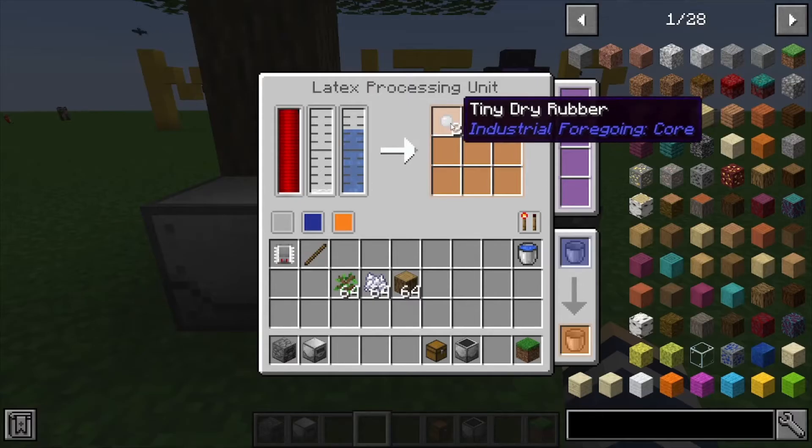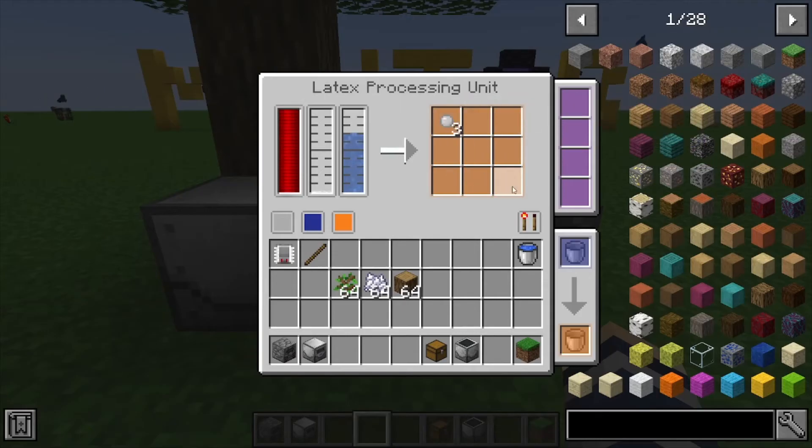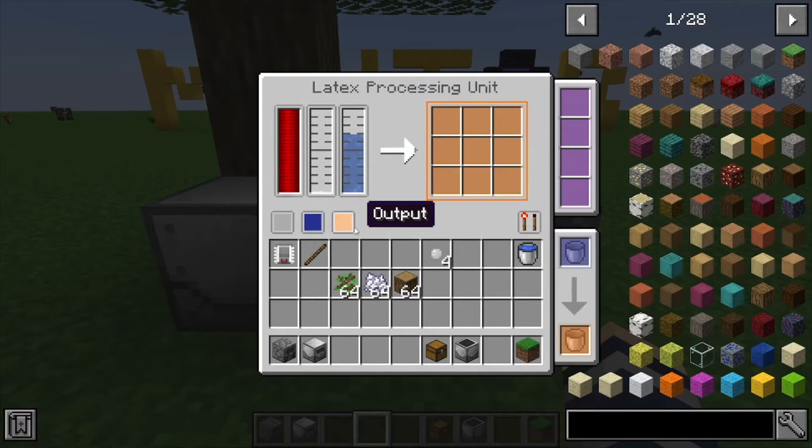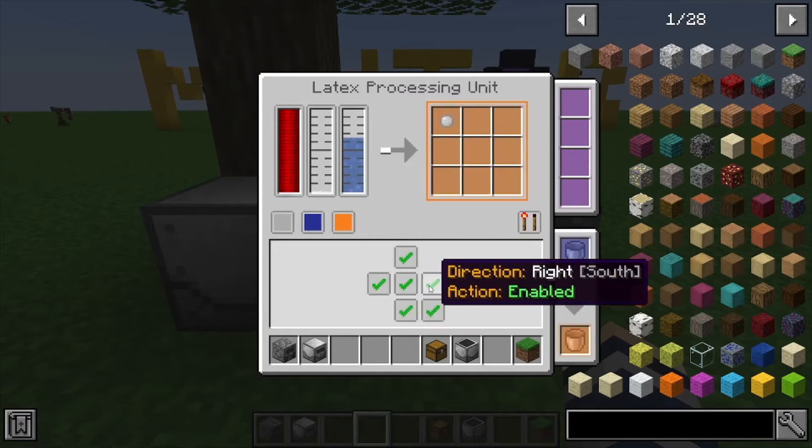We've got our latex and our water, and it makes this tiny dry rubber, which you're going to put inside an oven. That's going to give you your plastic after you create the full recipe.